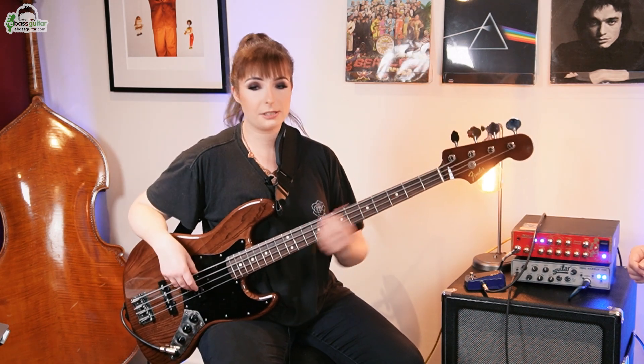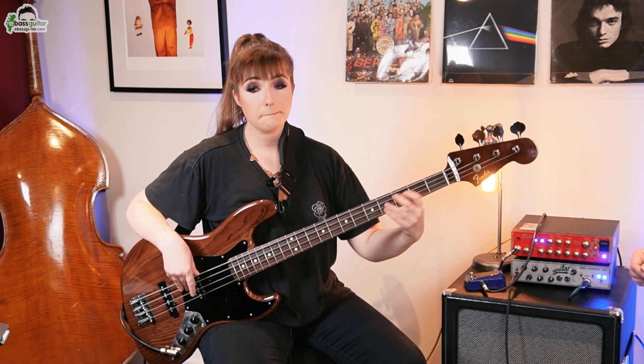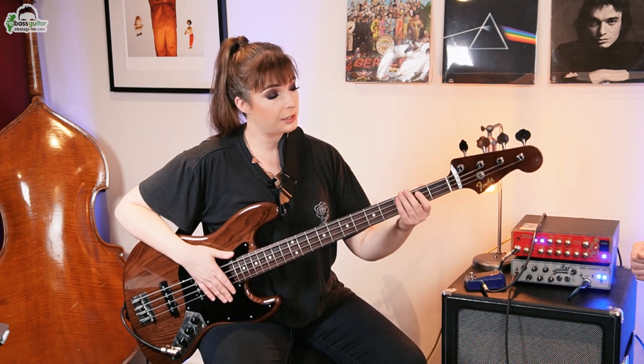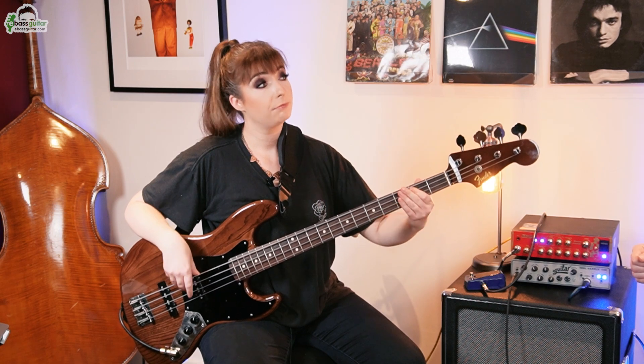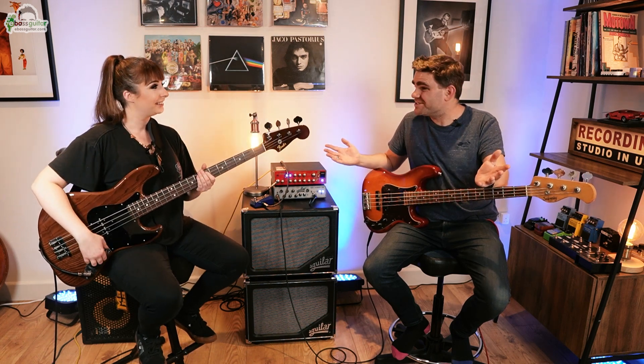So the bassline sounds like this. The groupings are 3 plus 4. The group of 3 is the first part, and then your 4 is just a walk of crotchets. You can almost count it as 1, 2, 3 — 1, 2, 3, 4 — rather than having to count all the way up to 7. Exactly, makes it much easier. So I'm going to play that bassline with the backing. I want you to count it in 7, and then try counting it in 3 and then 4, and see which one you find easier.